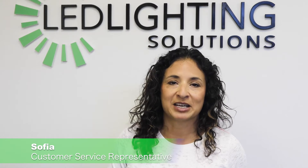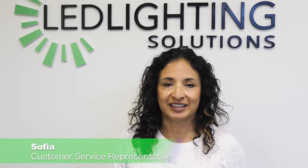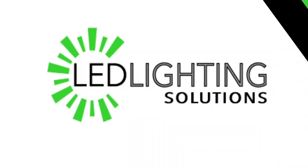Hi, my name is Sophia and I'm a customer service representative with LED Lighting Solutions. Today I want to talk to you about our 100-watt solar floodlight. When you receive your product, this is what you'll find: your mounting bracket, your mounting hardware, everything you'll need to mount this.